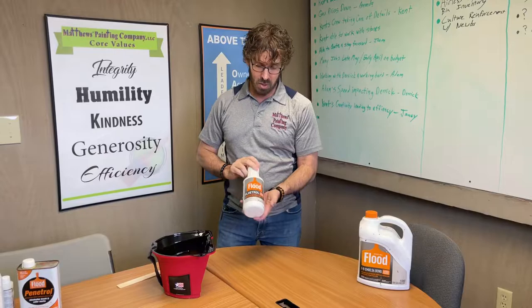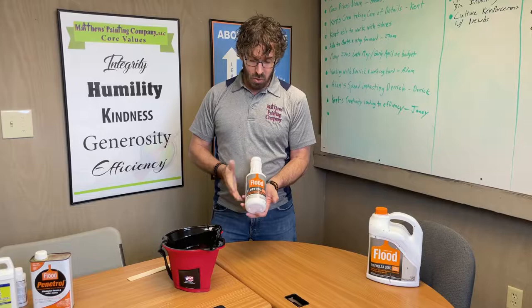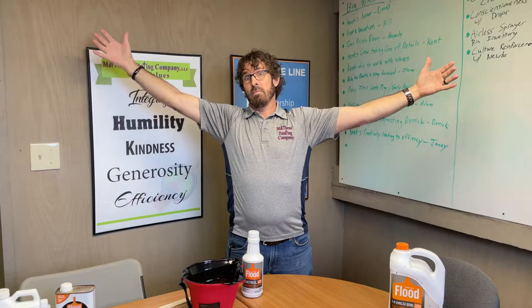What we're going to be using on almost every job is this — it does the same thing as Penetrol but for water-based paints, much like the bonding additive works in water-based solid stains. We use this on interior water-based paints. It's called Floetrol, and it also helps paint go further — if you were brushing and got a certain distance, with Floetrol you get about double that, or maybe 30% more, before dipping back into your container.